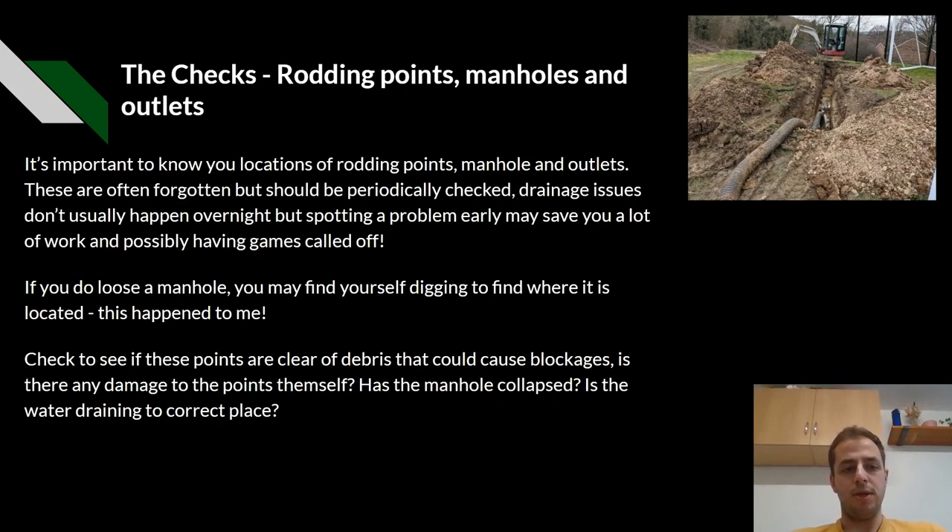The checks: rodding points, manholes and outlets. It's important to know the location of your rodding points, manholes and outlets. These are often forgotten about, but should be periodically checked. Drainage issues don't usually happen overnight, but spotting a problem early may save you a lot of work and possibly having games called off. If you lose a manhole, you may find yourself digging to find out where it's happened - this has happened to me and you can see it in the picture in the top right. Check to see if these points are clear of debris that could cause blockages. Is there any damage to the points themselves? Has the manhole collapsed? Is water draining into the correct place?